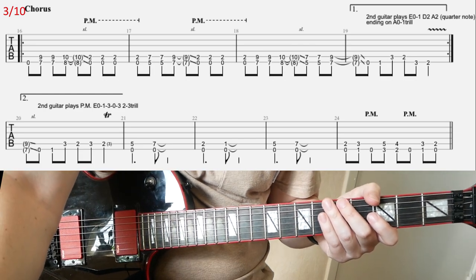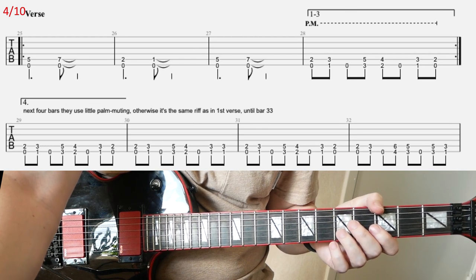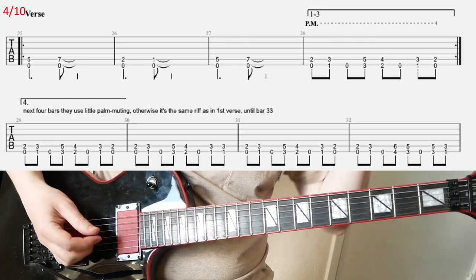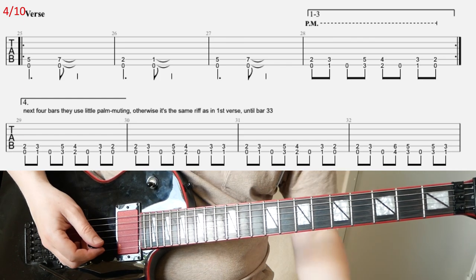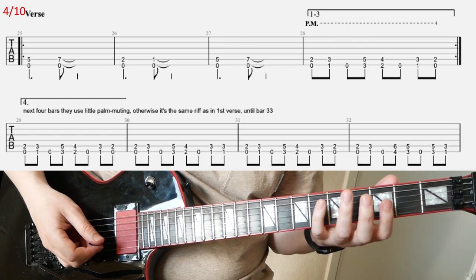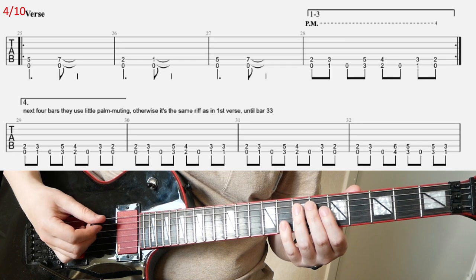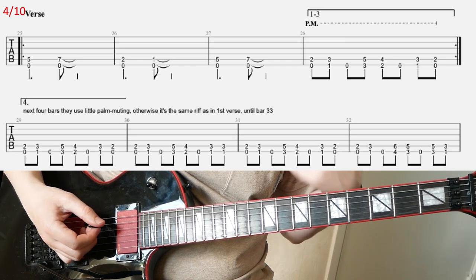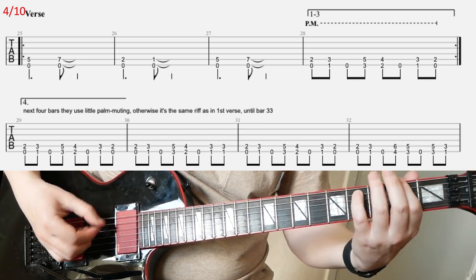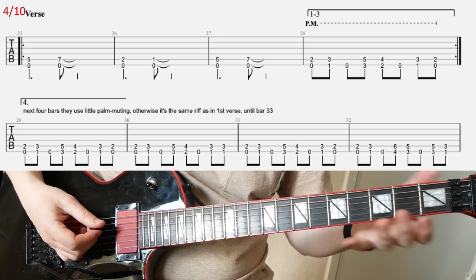Slide four, we're back to the verse riff and it's the same as before. When you play it the fourth time, you're going to have a slightly different ending — it's actually the same riff as in the previous verse, but they don't mute the E strings now. It kind of sounds like that anyway. It's the same riff but without palm muting.